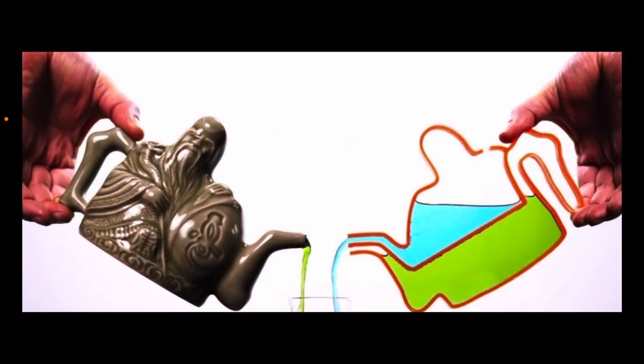My teapot isn't really magical, but rather has two chambers. I filled the top chamber with sulfuric acid and the bottom chamber with an aqueous solution of sodium hydroxide. When I plugged the top of the teapot with my thumb, atmospheric pressure held in the sulfuric acid, so only the aqueous solution of sodium hydroxide poured out. But then when I plugged the bottom of the teapot with my second finger, atmospheric pressure held in the sodium hydroxide, and only the sulfuric acid poured out.